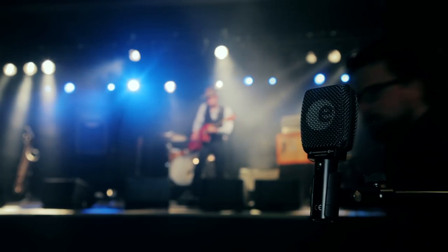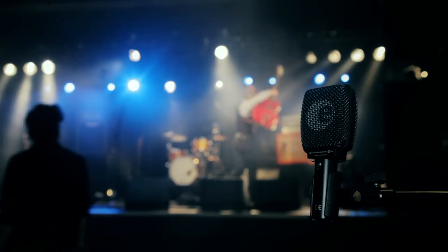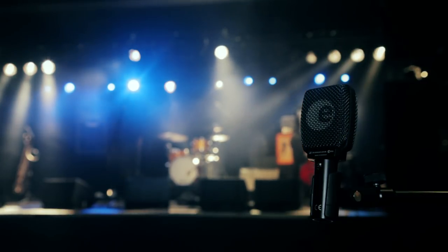The Sennheiser e906 — a more direct sound, more directly from the amp.